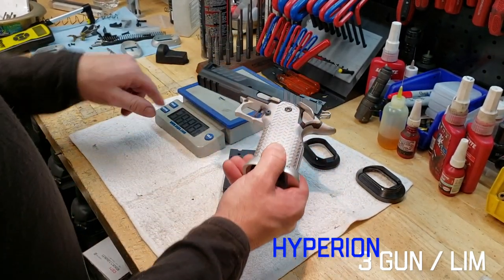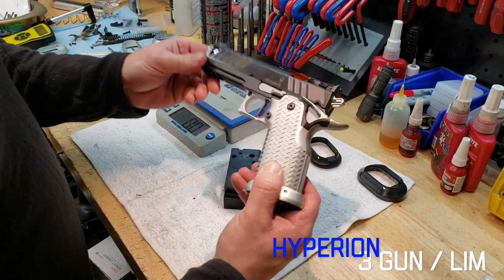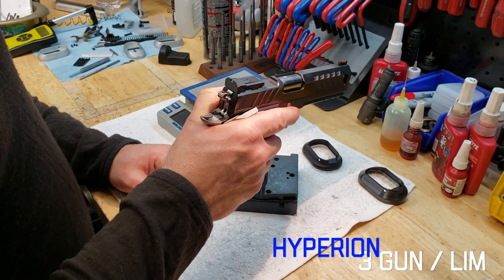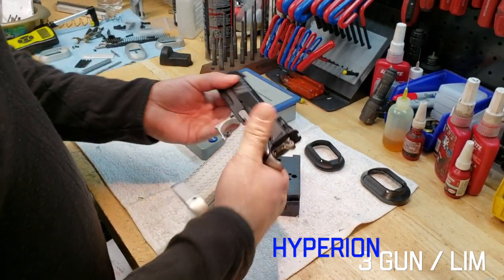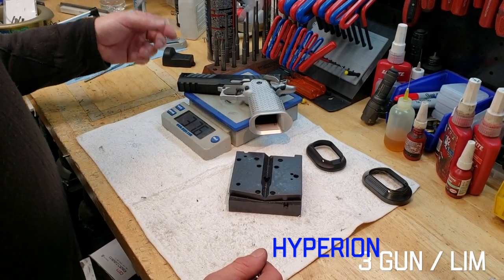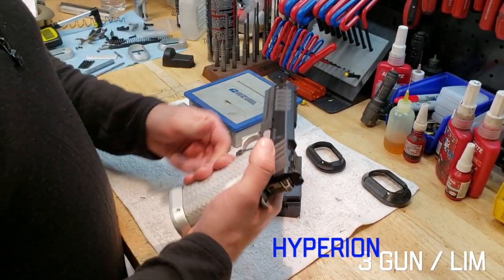The gun weighs in at under 40 ounces — that was the goal with 3-Gun. There were two things we were trying to do: get the gun to shoot and return to zero perfectly, which the 4.6-inch slide balance kind of does for us, and get the gun under 40 ounces. We're at 37.6 ounces with the aluminum grip.